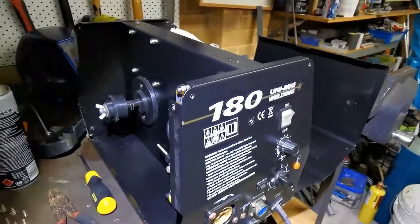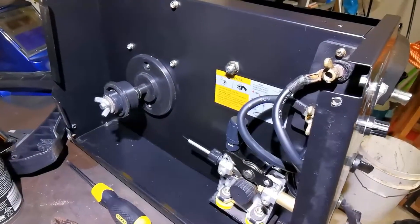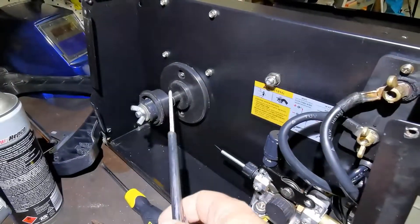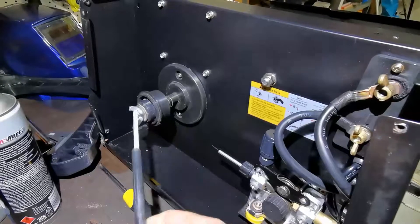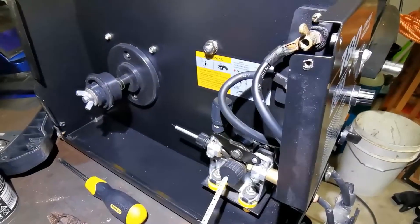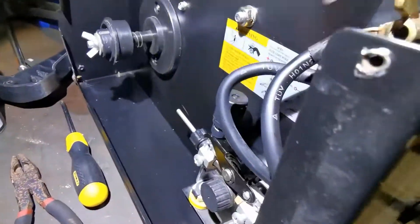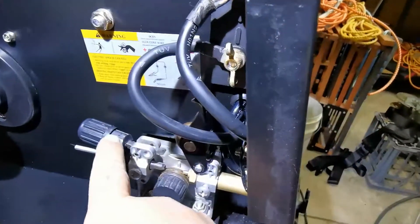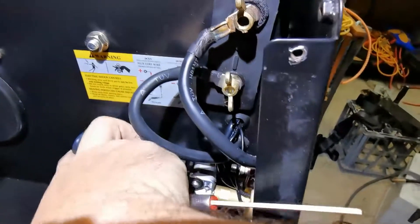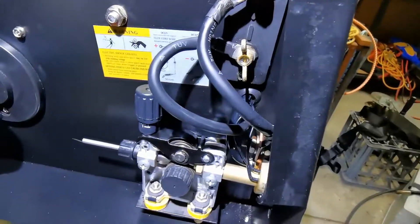It's important to understand the basic anatomy of the MIG welder if you want to troubleshoot what's going on. With this machine, your spool of wire sits on here. The spool itself is just free spooling. It's being pulled through to the gun using a 24 volt motor normally, and your wire goes through here and this wheel clamps down on it to give it positive pressure.